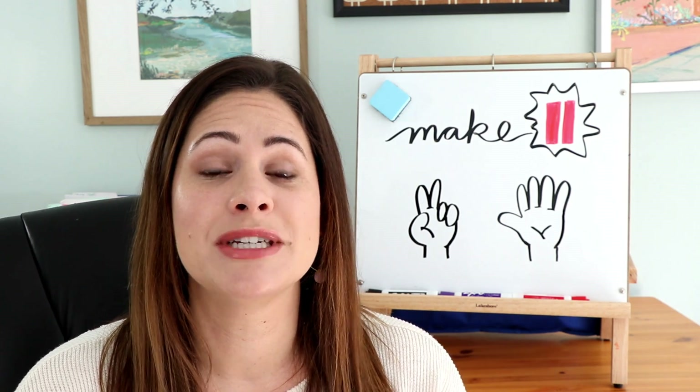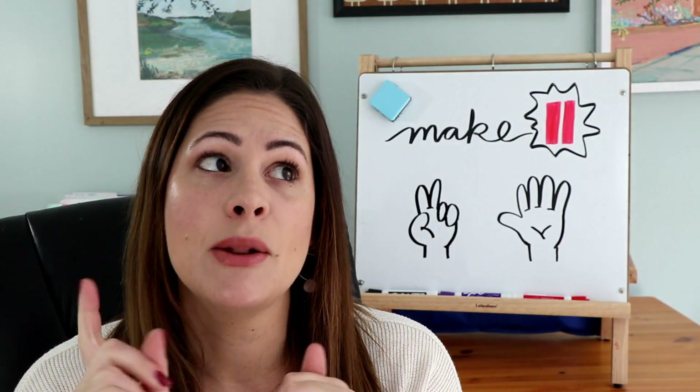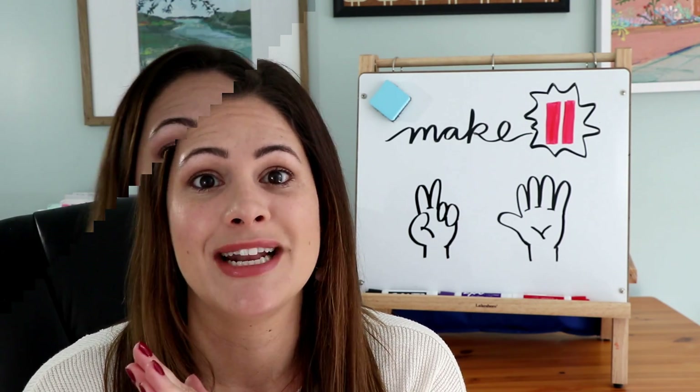As always, if you're liking these videos, please make sure you give them a thumbs up and hit subscribe and click the bell. That way you're notified every single week of my new video.